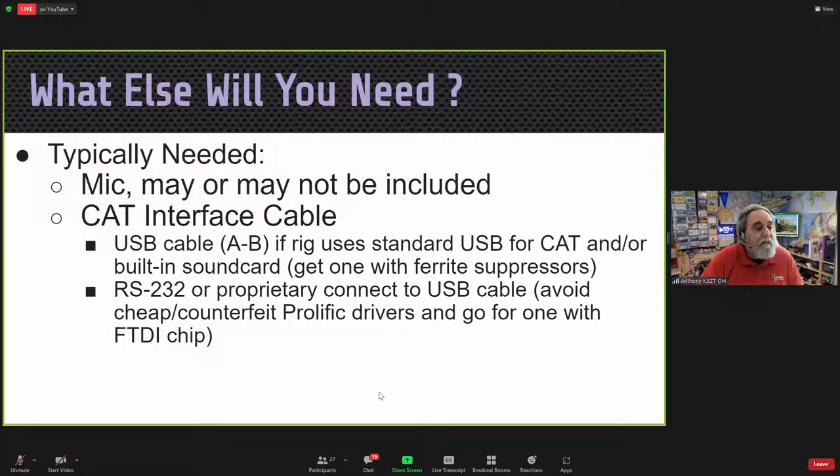You'll likely need a microphone if you're going to operate phone — it may or may not be included with the radio. You might want a CAT interface cable. Newer radios typically use simple USB-AB cables. Older radios might require an RS-232 cable and adapter, or even proprietary connections. When dealing with RS-232 to USB adapter cables, avoid cheap counterfeit cables and prolific drivers — always stick with FTDI chips.